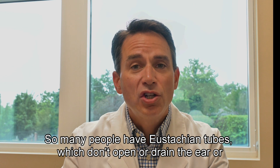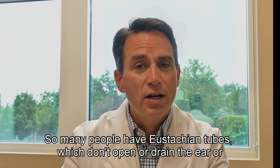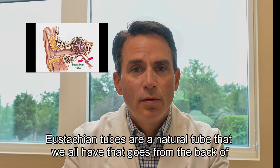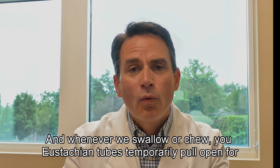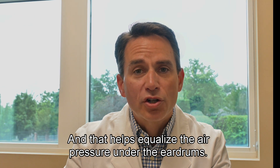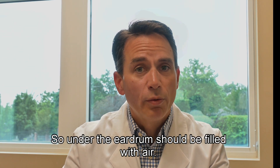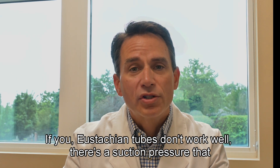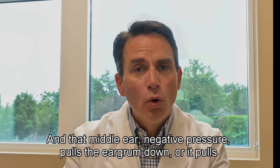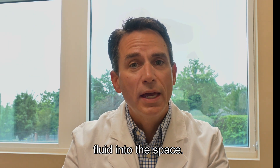Many people have eustachian tubes which don't open or drain or ventilate the ear as well as they should. Our eustachian tubes are a natural tube that goes from the back of the nasal passages to underneath the eardrum. Whenever we swallow or chew, our eustachian tubes temporarily pull open for just a split second, and that helps equalize the air pressure under the eardrums. Under the eardrums should be filled with air. If eustachian tubes don't work well, there's a suction pressure that develops in that space — the middle ear — which pulls the eardrum down or pulls fluid into the space.